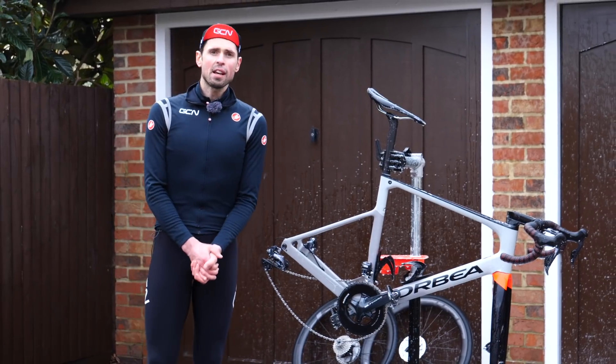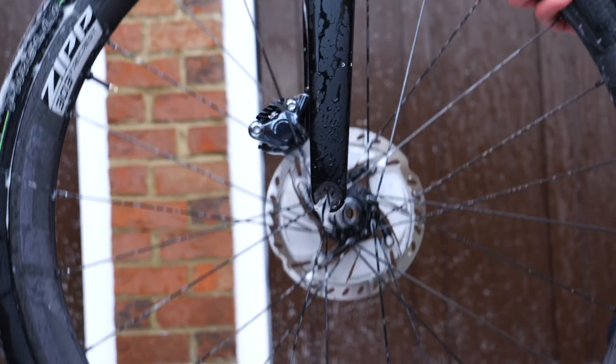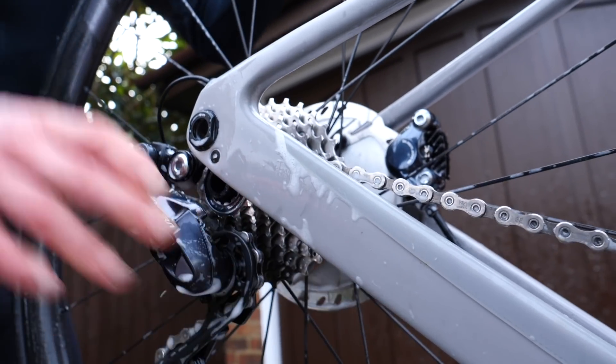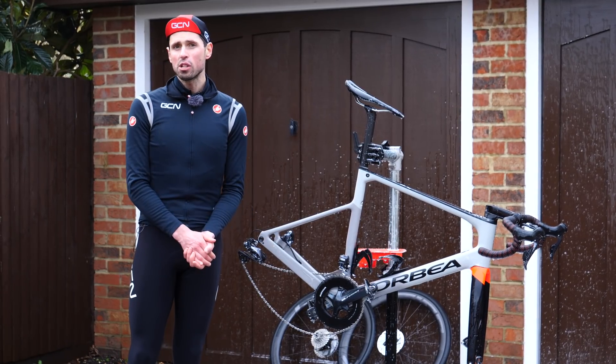Having given everything a thorough wash, we can put the wheels back into the bike and give everything a blast off to make sure it's all cleaned thoroughly and washed off with nice clean water. Don't worry though, because the products we're using are actually biodegradable — but make sure you check that yours are too.